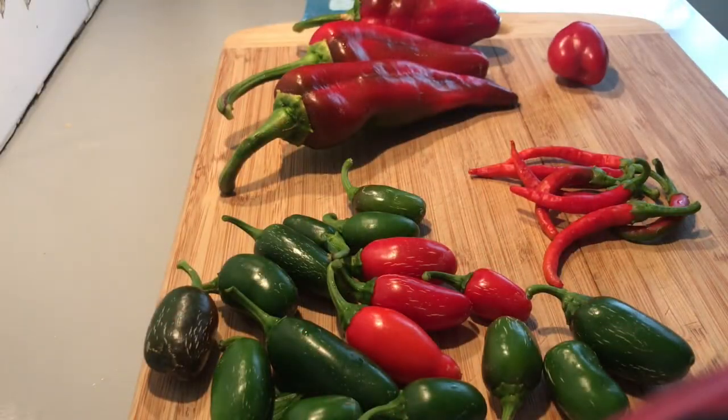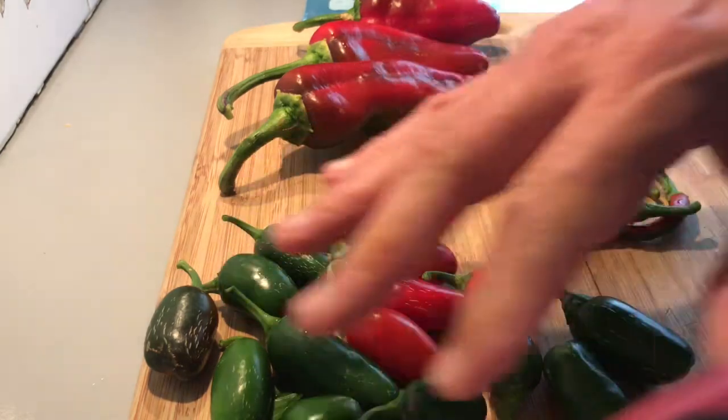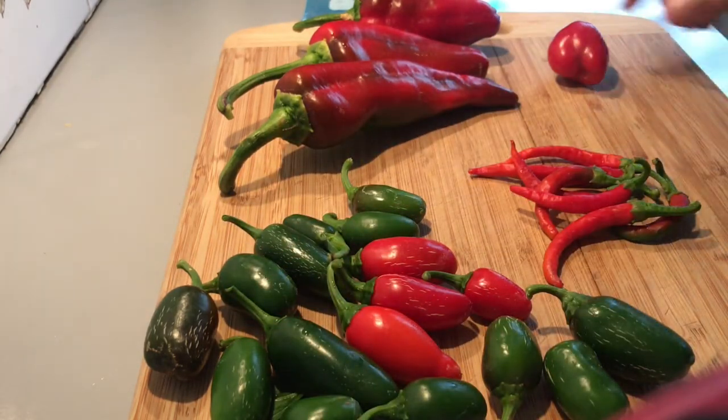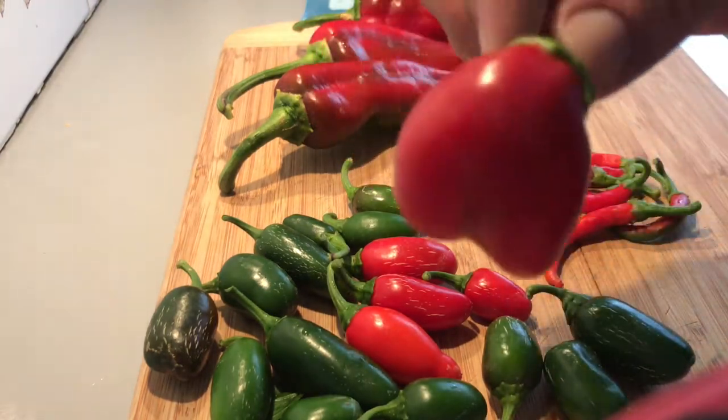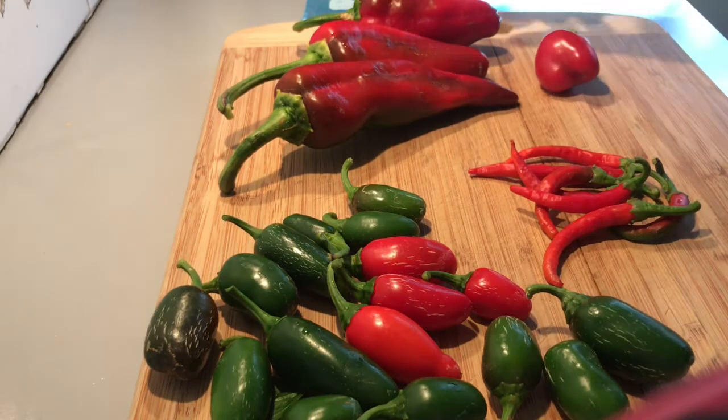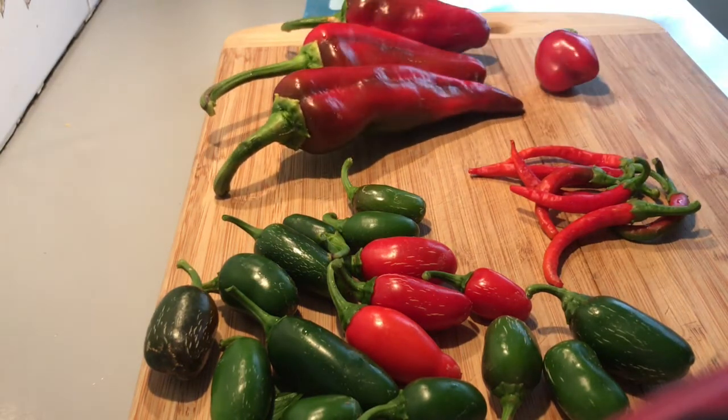Near the end of the growing season I've got a mixture of different chilies - these are jalapeños, these are small red chilies, and these are bullhorn capsicum or peppers. I'm going to chop them all up and make a mixture you can use in all sorts of dishes, from salsas right through to adding it to your lasagnas.